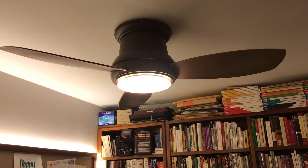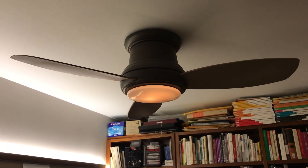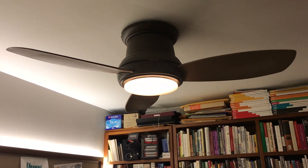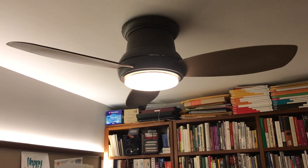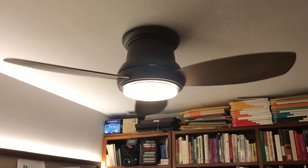Hi, here's the Mega Air Concept 2 fan. I'm showing the whole brightness range, then I'll be showing low, medium, and high. I'll be showing brightness range on each speed.